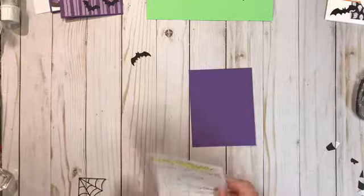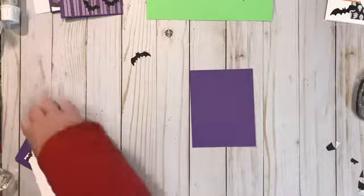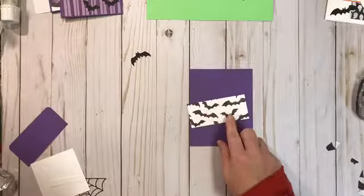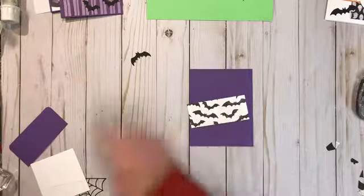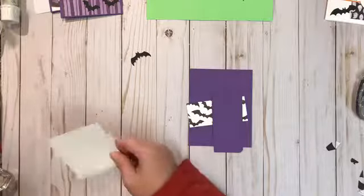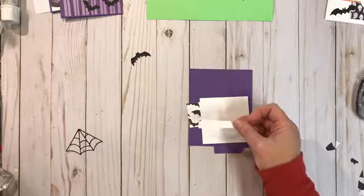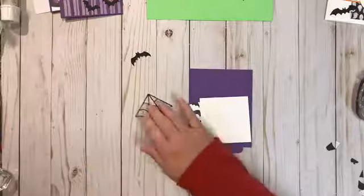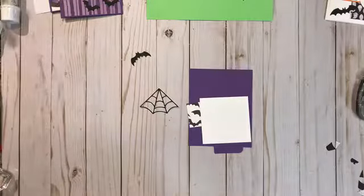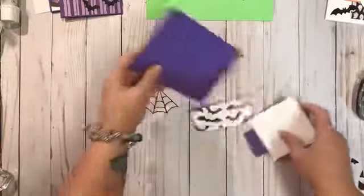This is our card base and project base, cut to five and a half by four and a quarter. You also need a piece of designer paper cut at four inches by one and three quarters, a scrap of the same color as your card base, a scrap of white, a strip for the greeting at the bottom — one half inch by two and a quarter — and the spider web.